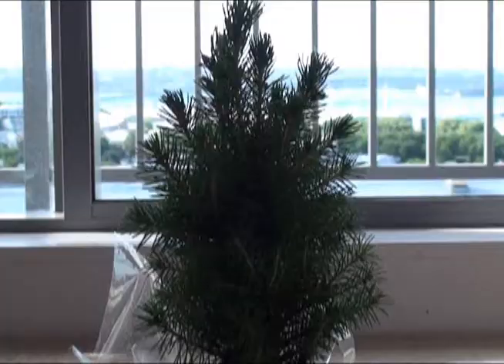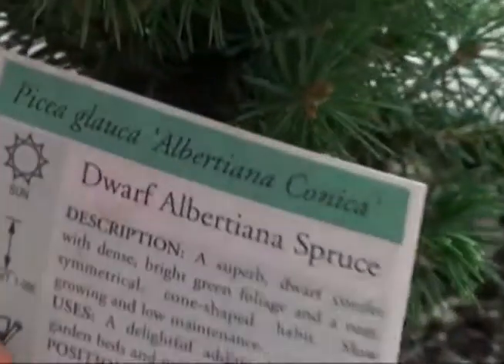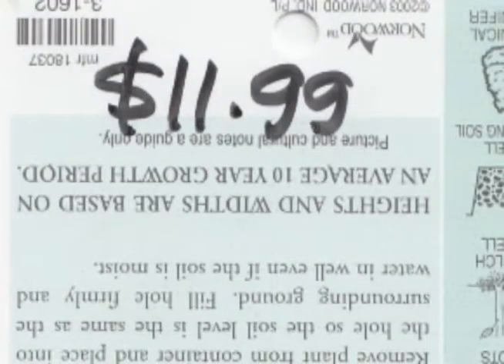This year I decided to get into the Christmas spirit and buy a Christmas tree. My tree's name is Dwarf Albertiana Spruce. It cost £11.99.